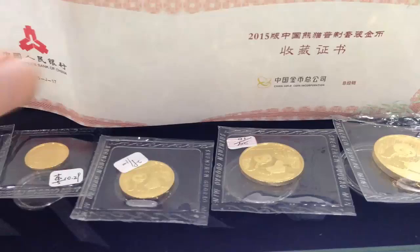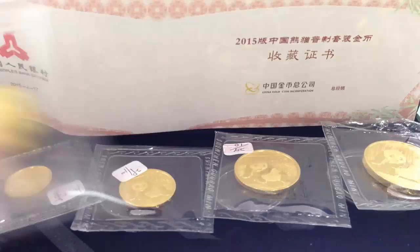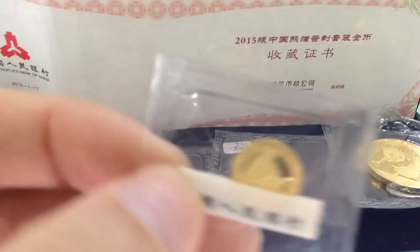There's the tenth ounce, obverse and reverse. And of course the twentieth ounce, which happens to have a tag in it. All these sets have a tag in the twentieth ounce.